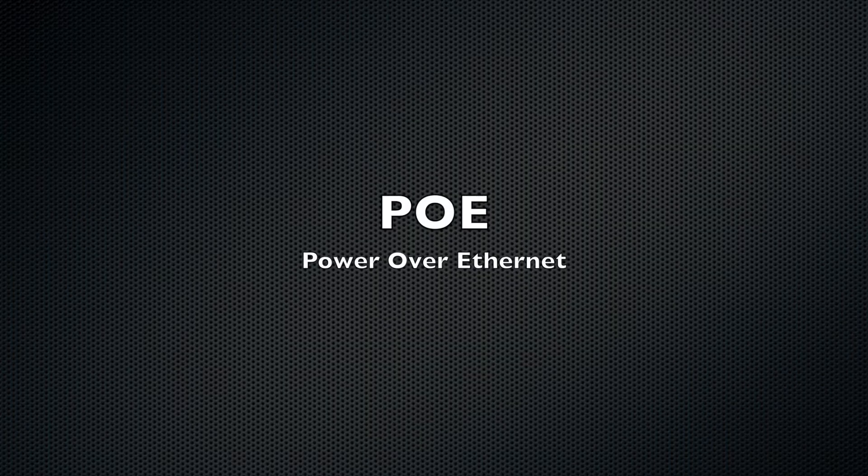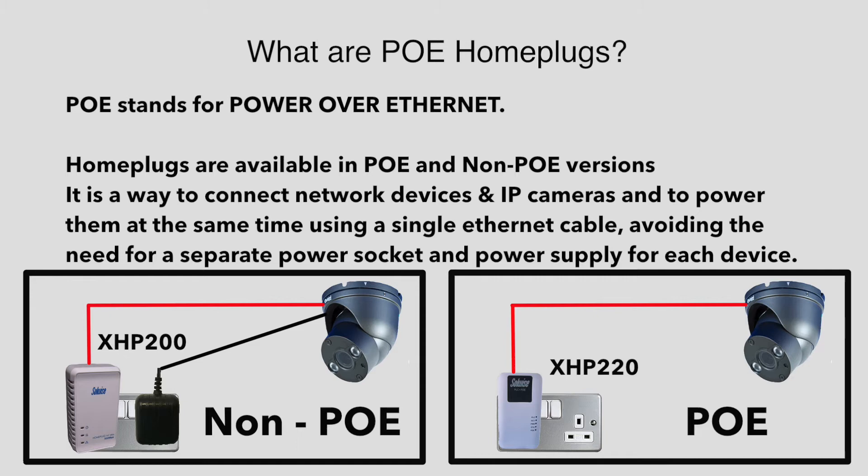Before we discuss some examples of home plug networks using our CCTV equipment, let's first talk about PoE and how it integrates with CCTV cameras and home plug networks. PoE stands for Power over Ethernet.